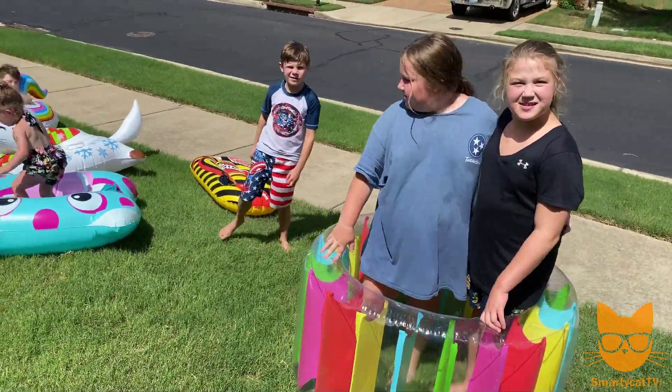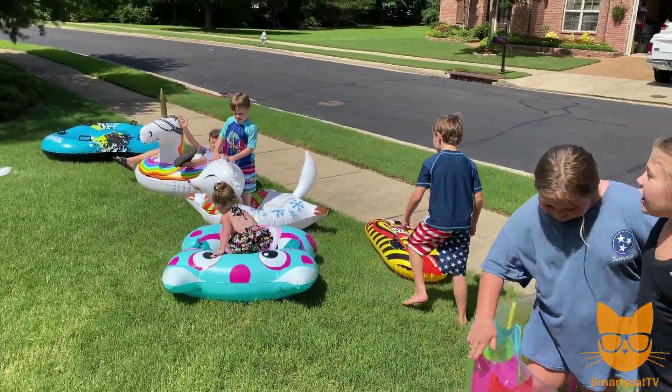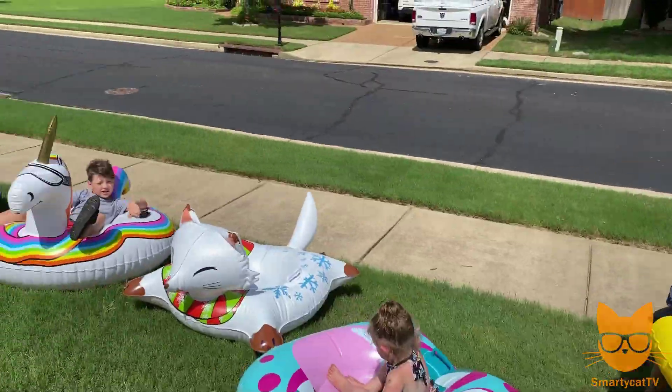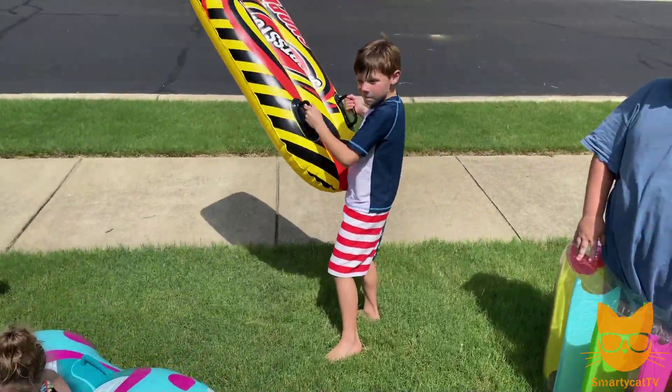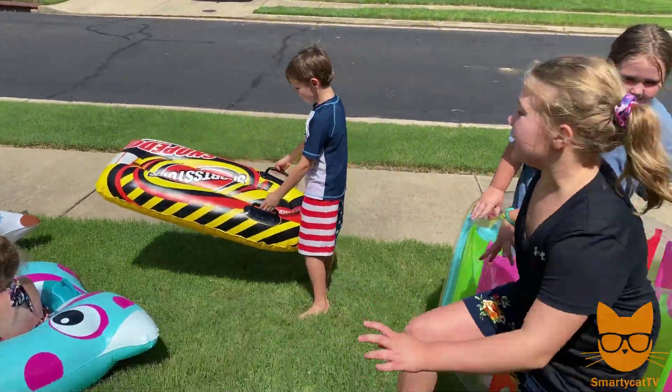Which of these floats do you think is going to do the best going down our giant slip and slide? Unicorn! Oh, you think it's going to be the tri-float? Zoe thinks it's going to be the monster. Max, you like that sleek little sled? I like that sleek little slide — that might be it.